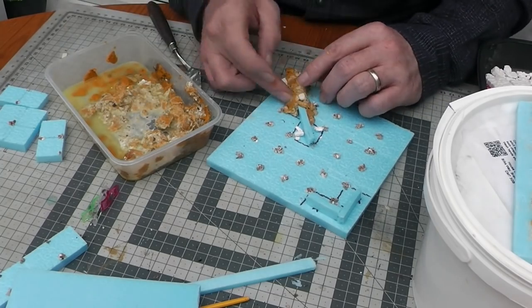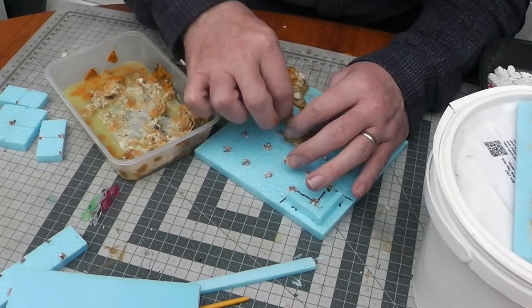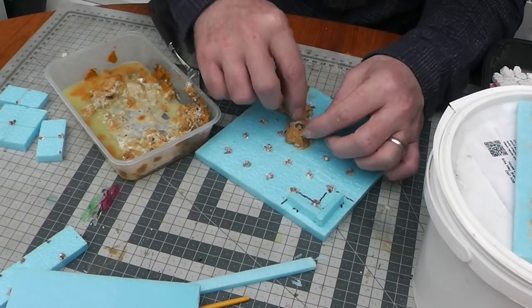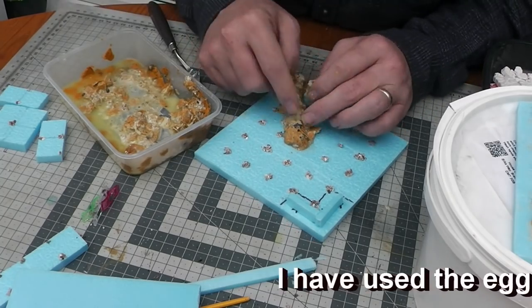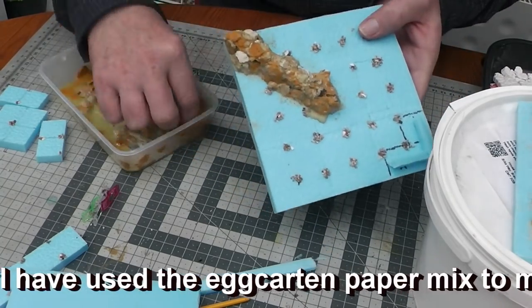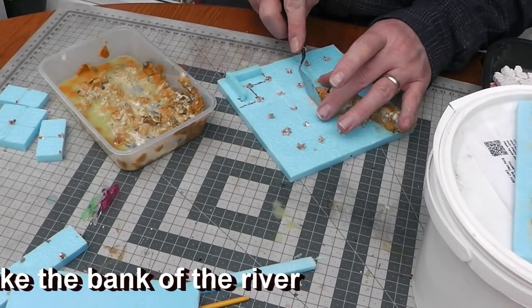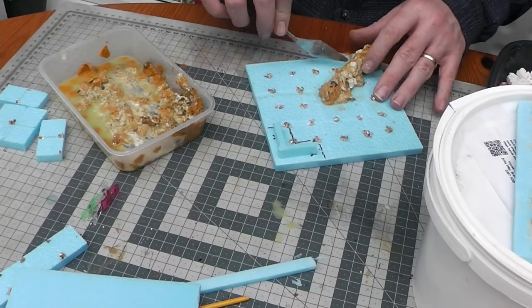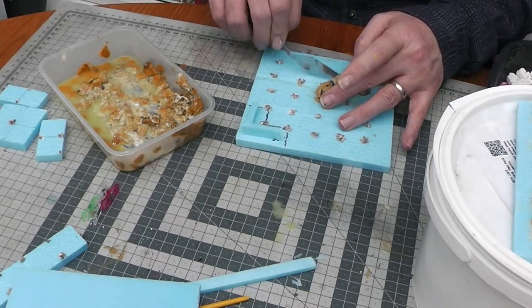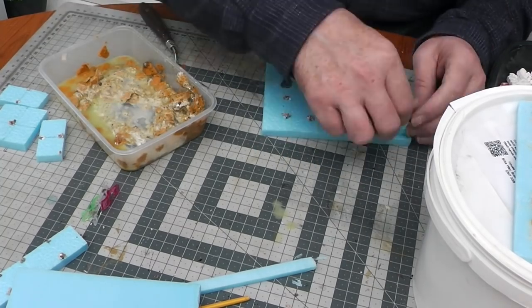So we'll just continue working our way around, adding bits out of our mix. We're actually working it on with our fingers. The eggshell pieces - some of them you have to fold down, they bend quite nicely and easily because obviously they're wet - and shape it all up. So once we've done that we're going to try and square some of this up. I'll grab the square palette knife and just square the edges so it looks a bit more like squares.